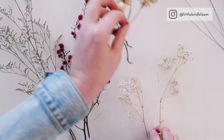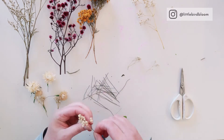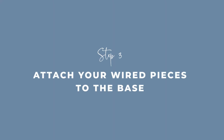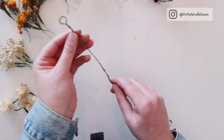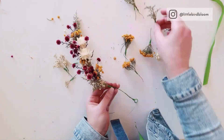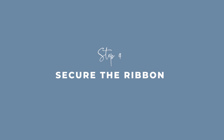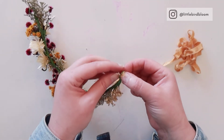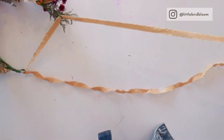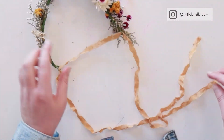Step number two: you're going to wire up all of your ingredients. Once you've wired up all your pieces, you're going to attach them to the base. Once all the pieces are attached, grab your ribbon and loop it through the two holes you've created. You can keep the ribbon long or short, as fancy as you want — ribbon, twine, whatever suits your design aesthetic and what you've promised your client.